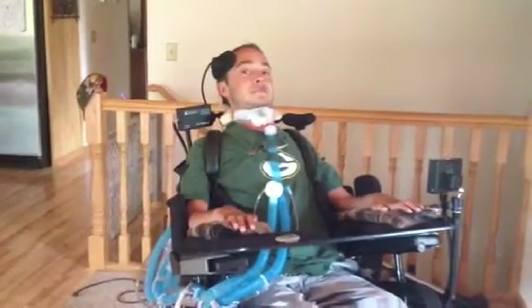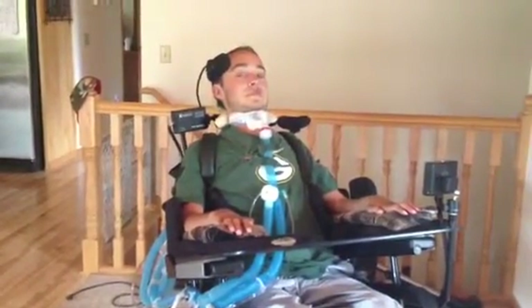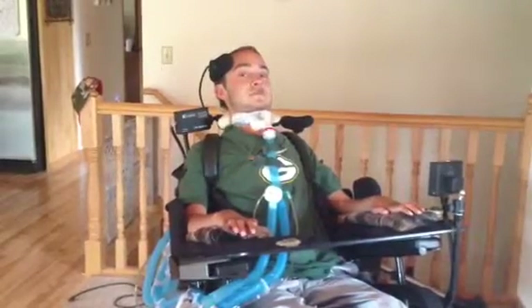This is Nick and we are going to show you how his TTK retainer system works. This is the retainer that goes in his mouth and the circles are buttons there.